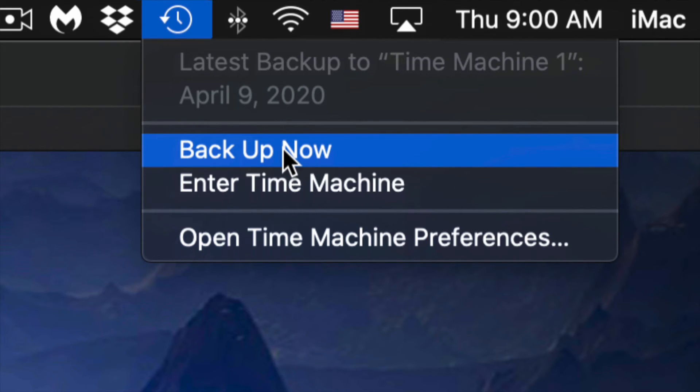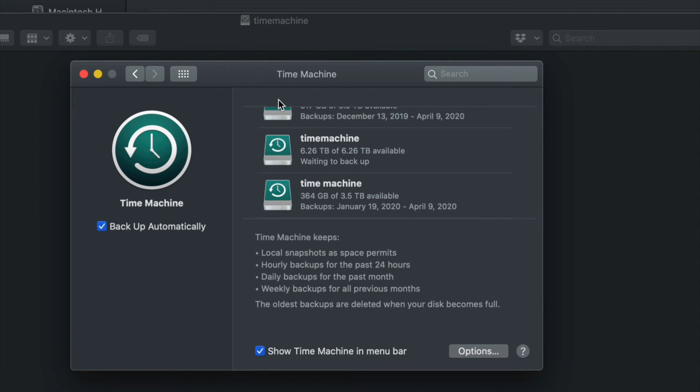Your very first backup can take a very long time because Time Machine backs up everything on your Mac — depending how big it is, it'll take some time. You don't need the external hard drive always connected; just hook it up when you want Time Machine to run and trigger it manually. The best part about Time Machine is that if you deleted a file a week ago and want it back today, you can go back and retrieve that file from your backup.